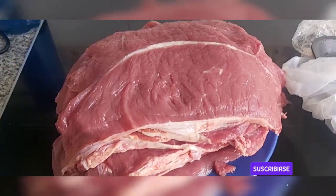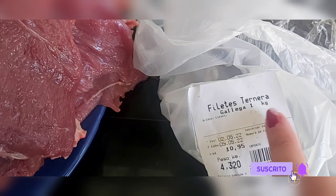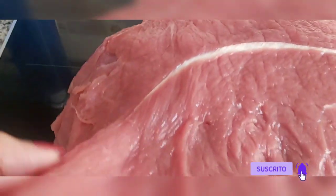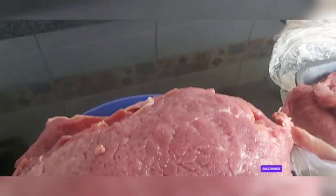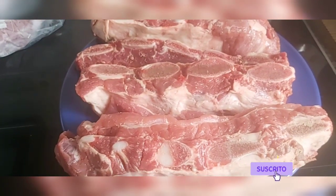Ahora os traigo la parte de carnicería que cogí en el Froid. Cogí cuatro kilos de filetes que tenían buenísima pinta, a €10.95 el kilo — son de ternera gallega de primera. Pagué €47.30 por los 4 kilos. Mirad qué filetes más buenos — son todos iguales. Esto es para hacer a la plancha, fritos, rebozados, flamenquitos, o rellenos de jamón serrano, que tiene que estar delicioso.